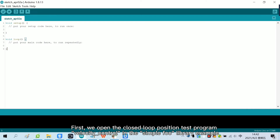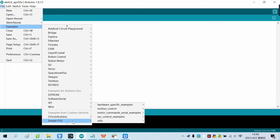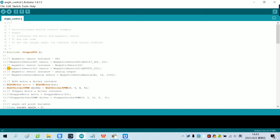We open the closed loop position test program — velocity control in the SimpleFoc library example. First, we open the module and shield the 13th line of code, then unlock the 15th line of code, and modify the 20th line of code.